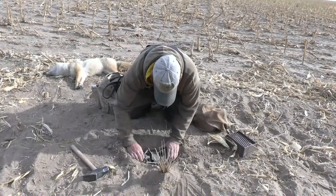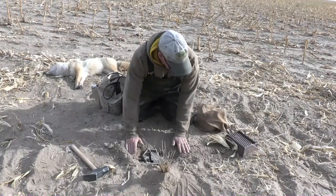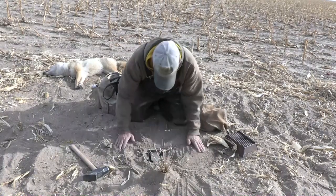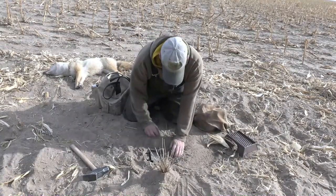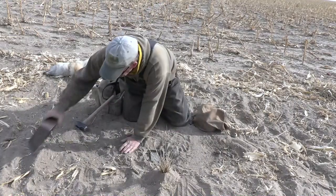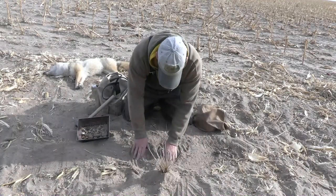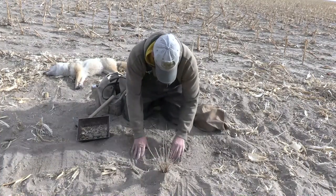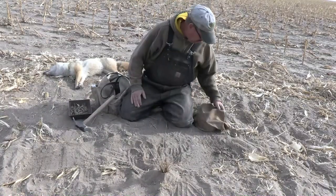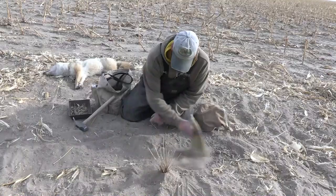We'll get our trap put in. While I go ahead and move the camera - I think you can see pretty good right there. Let's get this trap in place. There we go. Now it's so dusty and powdery I'm not putting a pan cover because these are night latched - they only really have to go about a sixteenth of an inch. I'm not packing on the inside of my jaws, I'm simply making sure my trap is solid when I push down on it. Let's level it out.